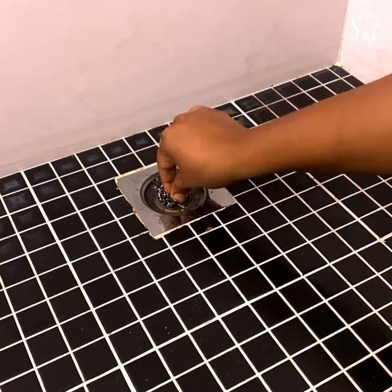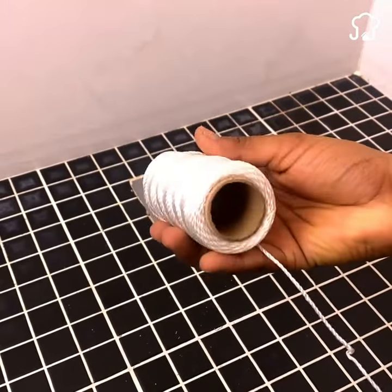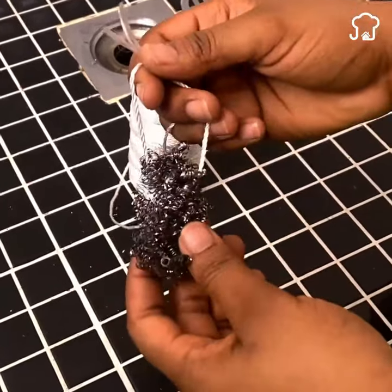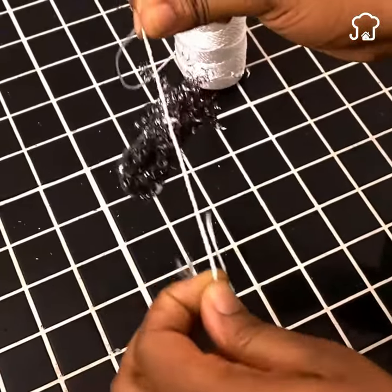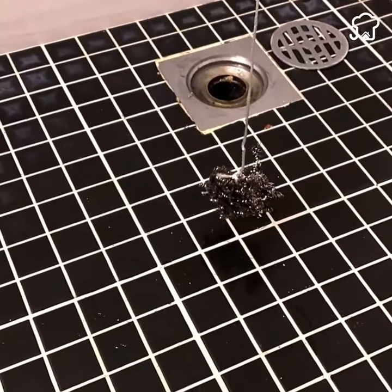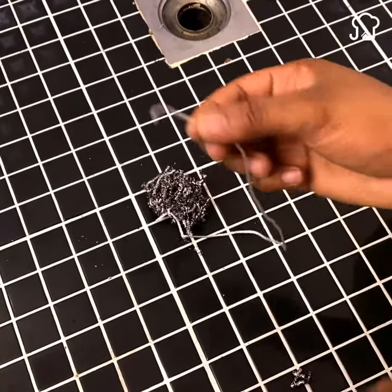The next thing is to take a roll of nylon thread, or another resistant thread, and make a strong knot around the sponge. The knot must be done well so that it does not loosen, since otherwise the trick will not work. Take advantage and let me know from which country you are watching so I can send you a special greeting.